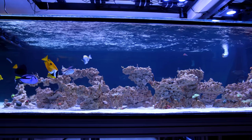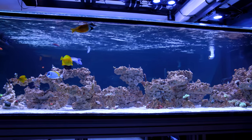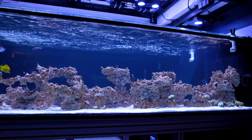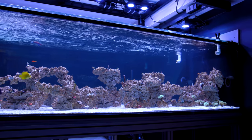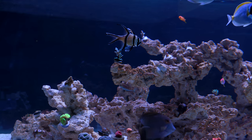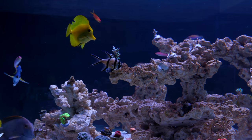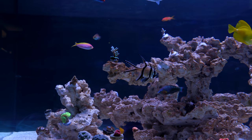The first thing I want to talk about is the aquascape. There was a time when just about everyone's tank had a wall of rock in the back. These days there is a lot more interest in unique rock structures that incorporate arches and overhangs that provide more visual interest to the rockwork. This particular aquascape has some interesting design elements — these thin arches and protrusions that cantilever out from the main rock column.